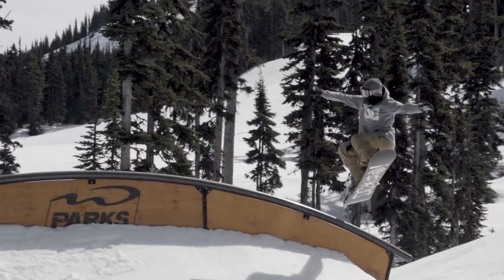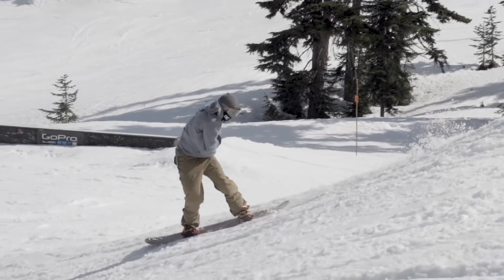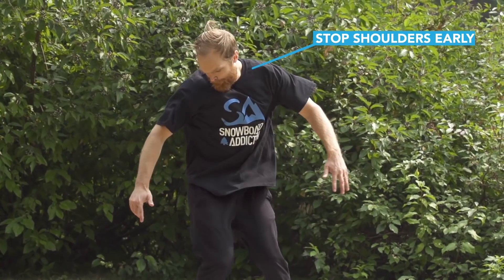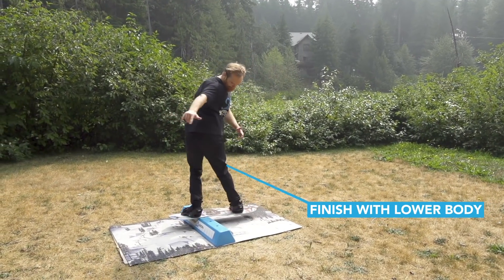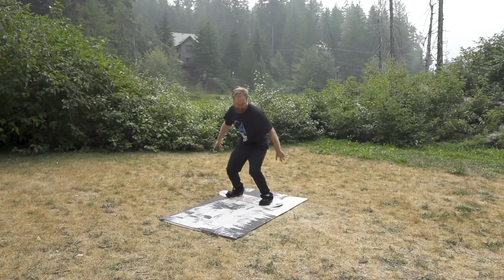This trick can also be pulled back to switch, which can be much more difficult. The key is to stop your shoulders at about 180 degrees after you initiate, finishing the last 90 with your hips and lower body. Practicing this one on the flats is highly recommended until you get the hang of stopping your shoulders early.